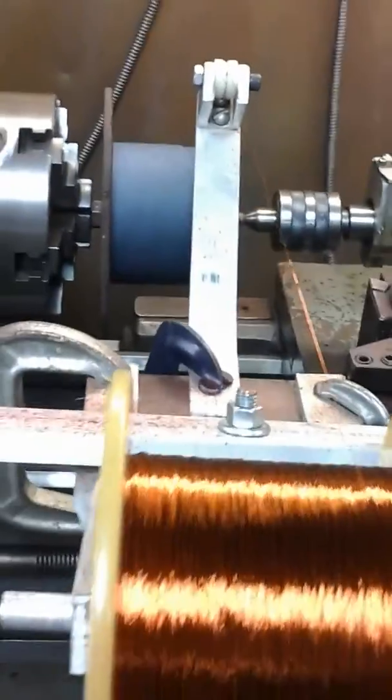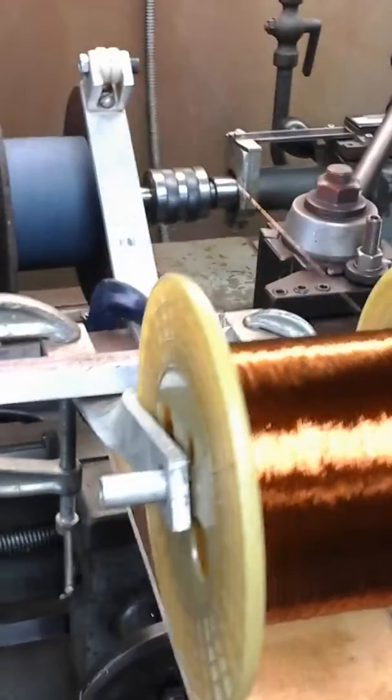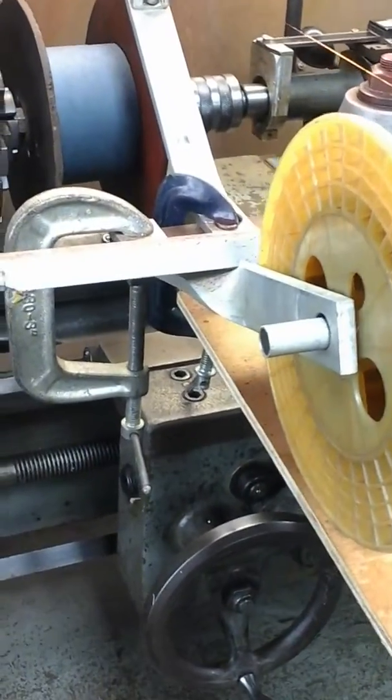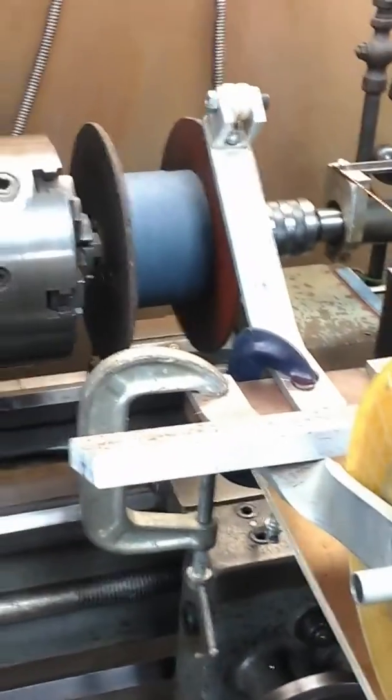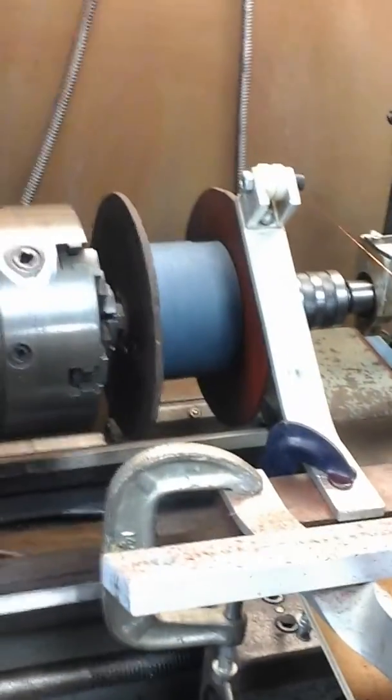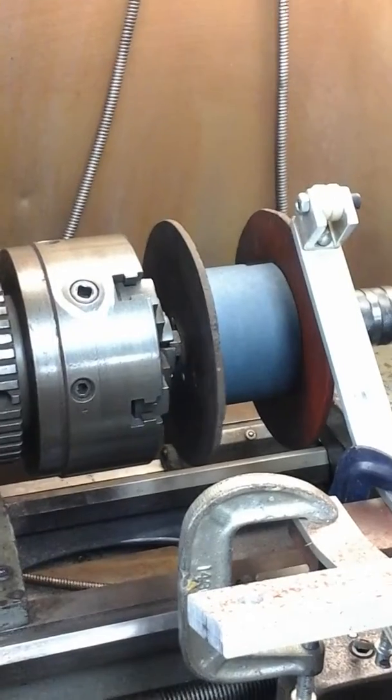I've got about ten layers on there at roughly 200 turns per layer — roughly 185 to 195, something like that. I'm going to go ahead and get it ready to go here, then I'll start it up and see if I can get some video of it actually laying the wire down.